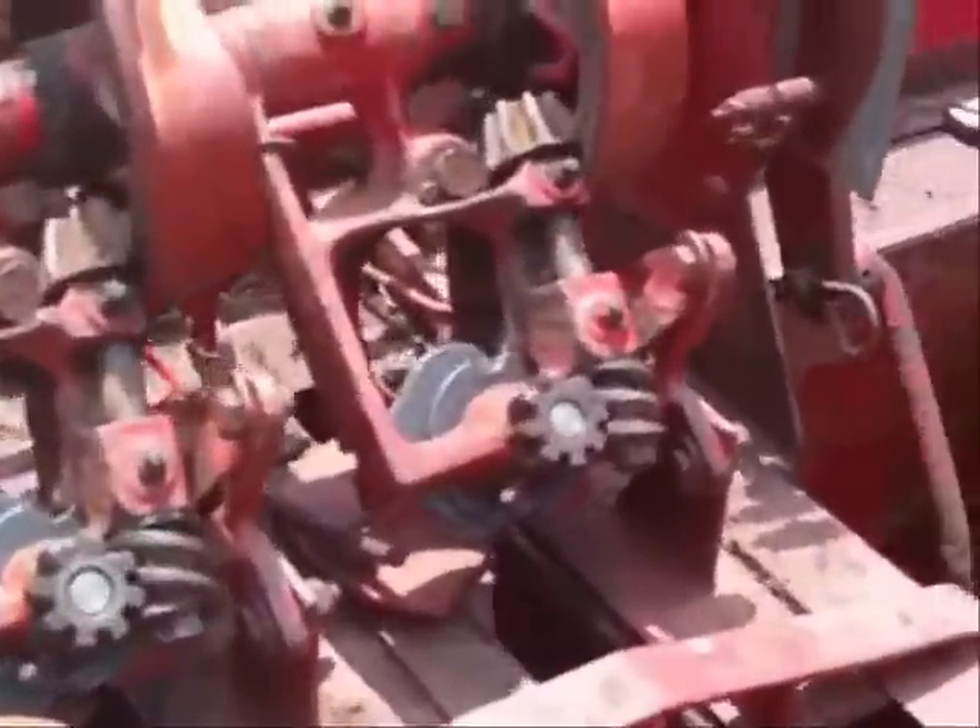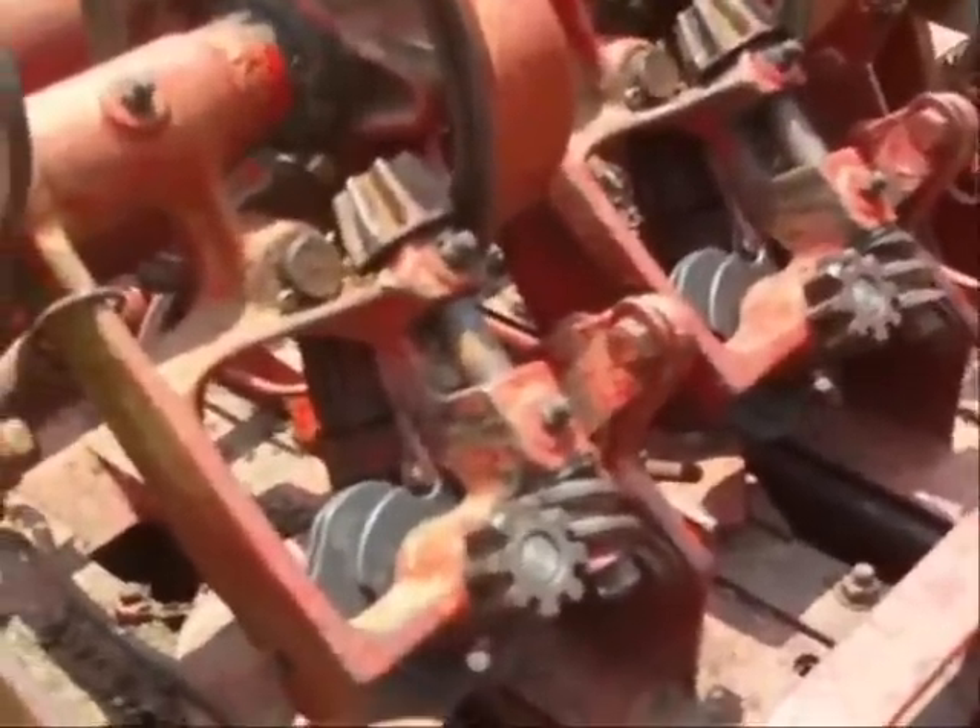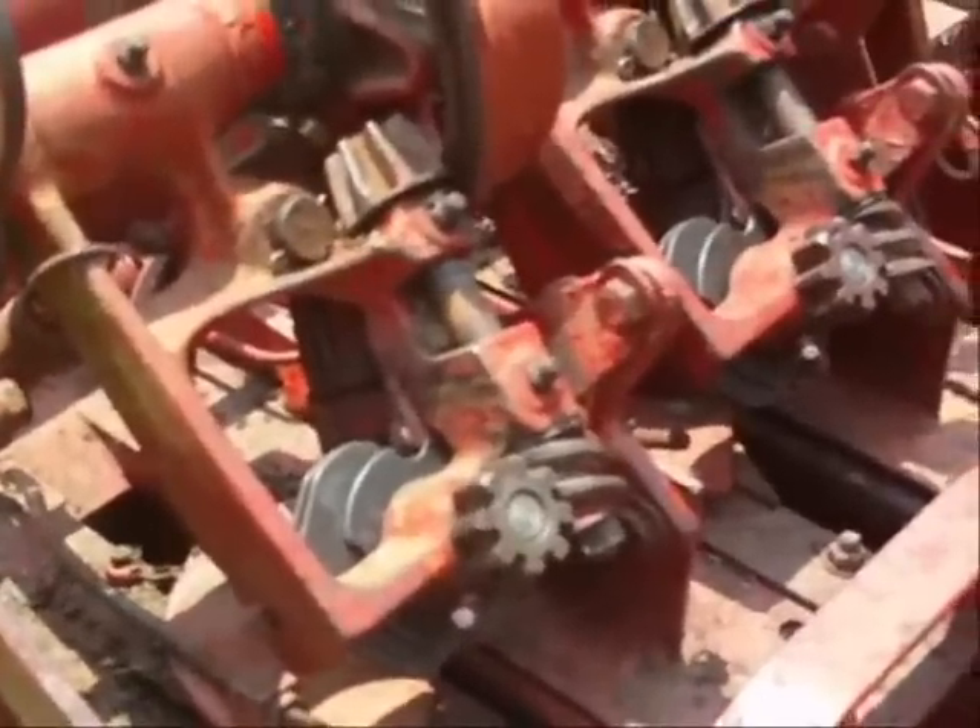Well guys, there's the finished product. Got this side done, just like the other side. Didn't have nearly as much problem getting the bill hook out on this side. So anyway, I hope that helps. And if you got any questions or comments, please feel free to leave them and I'll do my best to answer them. Thanks, take care guys.